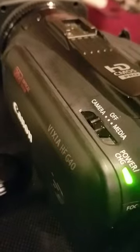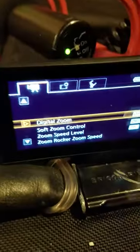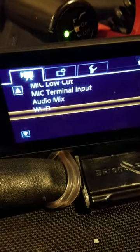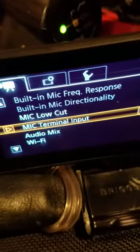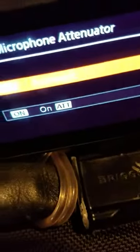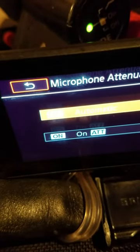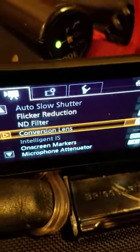Over here I have a Canon Vixia G40 and I'm going to plug my microphone in there. So I plugged it into the G40, and in the menus on the audio you have mic terminal input set to microphone, which is great, and you have mic low cut. That's the only option you have, and also an attenuator, whether it is set to auto or on. That's it. That's all you get. There is nothing mentioning power in that 1/8 inch cable on this model.